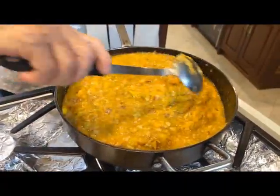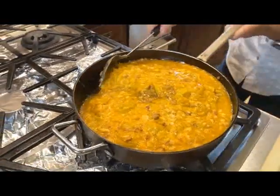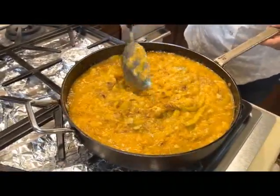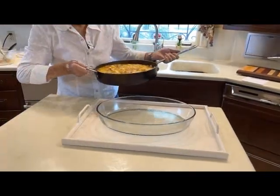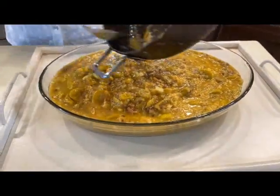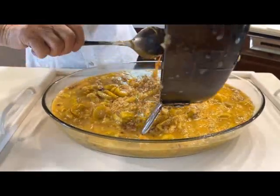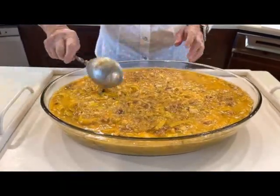We're ready to put this in the casserole. We have preheated our oven at 350 degrees, and it's going to be a big casserole. Let me get a spoon and get the rest of that out. Okay, now we have it all in. We have to cover this. We're going to cook it in a 350-degree oven for 30 minutes.